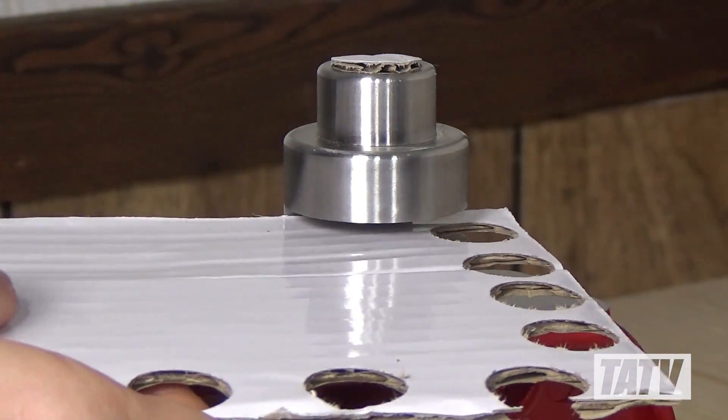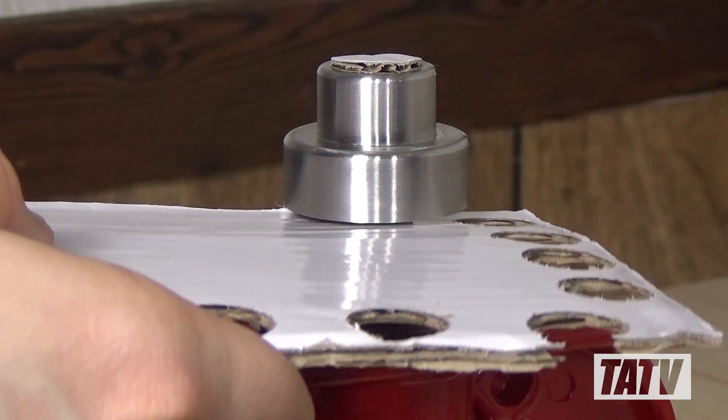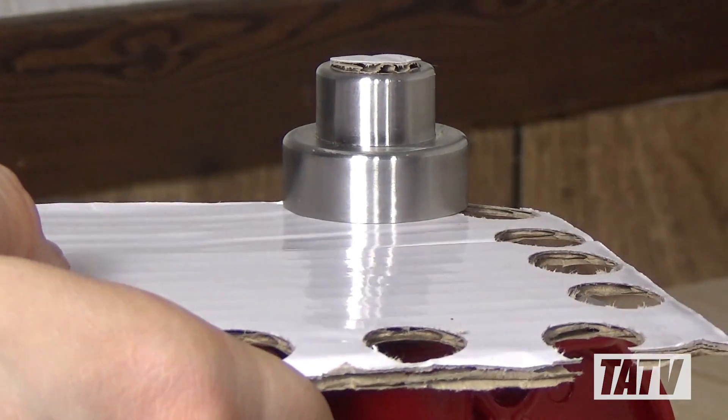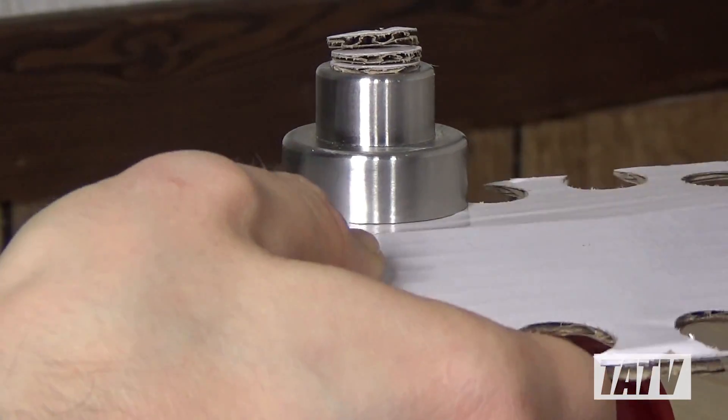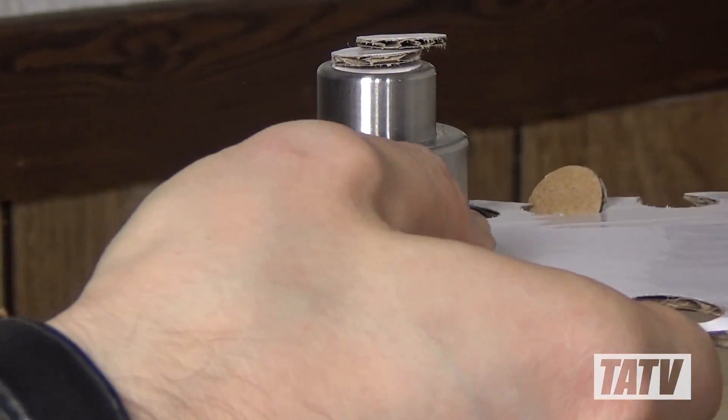Operation is likewise extremely simple. You'll see there's a slot cut in the side to allow a multitude of different materials to be fed into the die. So far, I've tested it with cardboard and vegetable fiber. In the future, I'll likely try cork as well.